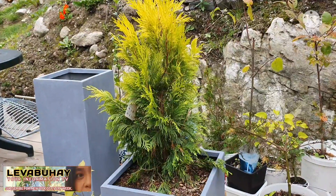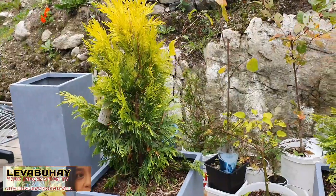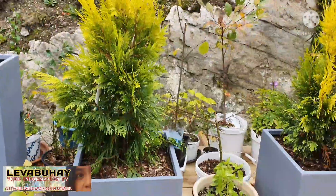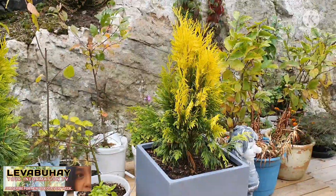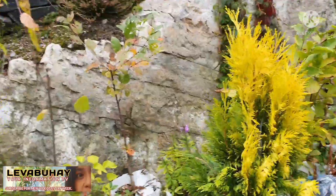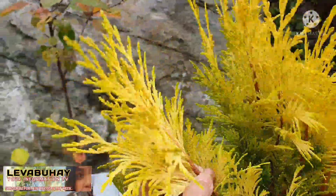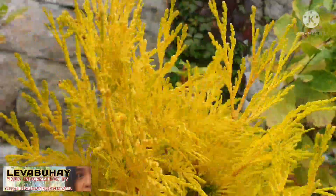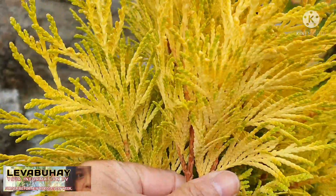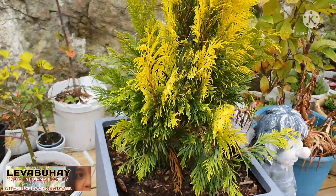I let them develop more in the containers, and will be planting them in the ground next year. As far as Thuja is concerned, the color, design, and texture of the leaves are actually the same — the only difference is the color. So it's a very nice plant and I'm excited to air layer them.